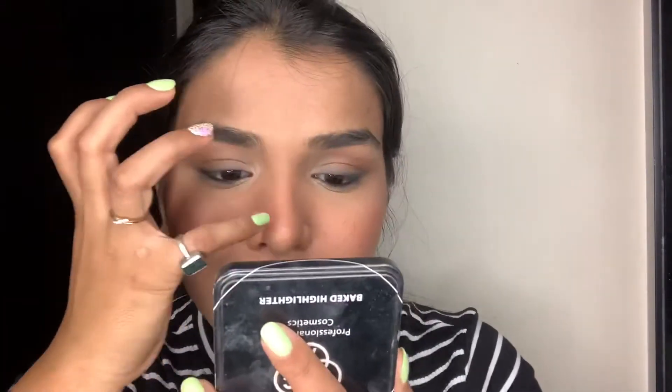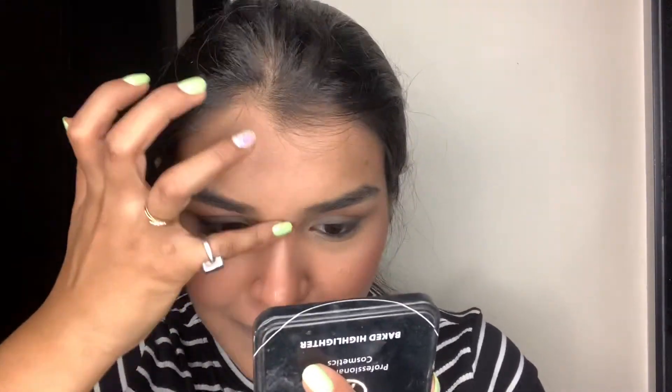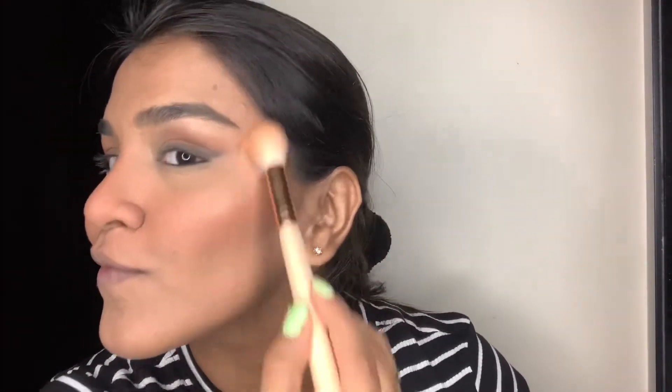For highlighter I'll be using the PACT baked highlighter in my inner corners, on the bridge of my nose, on the tip of my nose, and on the high points of my cheek — just the usual areas. This gives a very natural metallic sheen which I absolutely love.